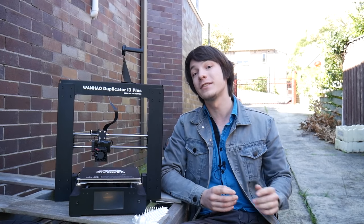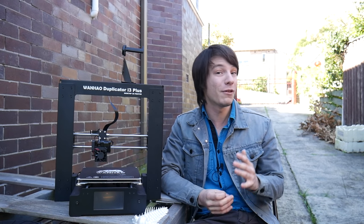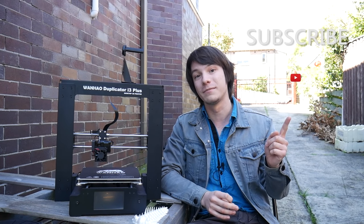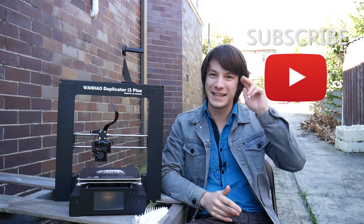That's going to do it for this review of the Wanhao Duplicator i3 Plus. Huge thanks to Wanhao and the Ultimate 3D Printer Store for sending me this machine for review, and also sending me the Wanhao Duplicator 6, which I'll be reviewing shortly — that was a prize in my 25,000 subscriber giveaway, and those giveaway winners will be announced very shortly, so don't miss that. If you enjoyed this video here on Maker's Muse, no money has changed hands between me and Wanhao or Ultimate 3D Printing Store to bring you this review. Hit that subscribe button — I look forward to seeing you again very shortly. Catch you later guys, bye!